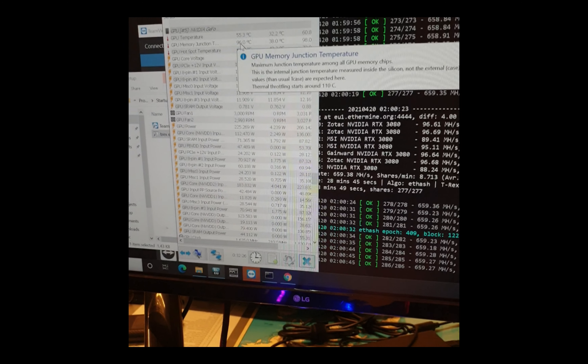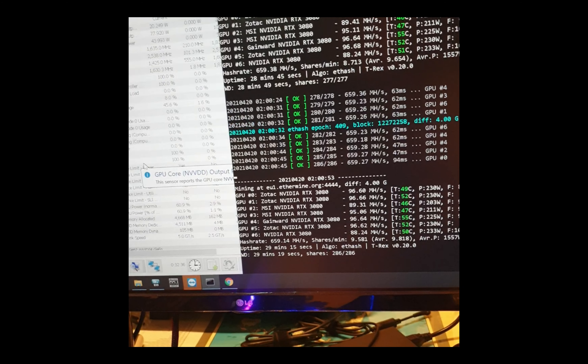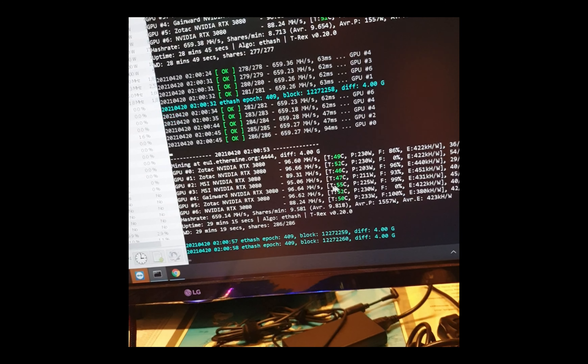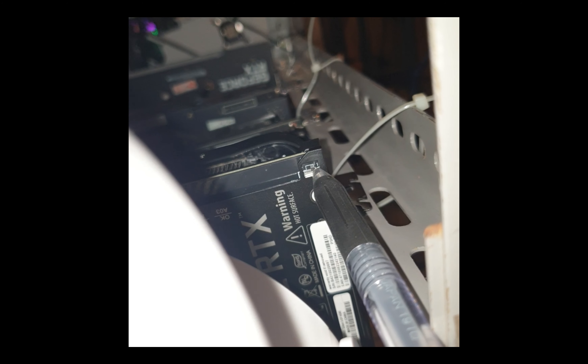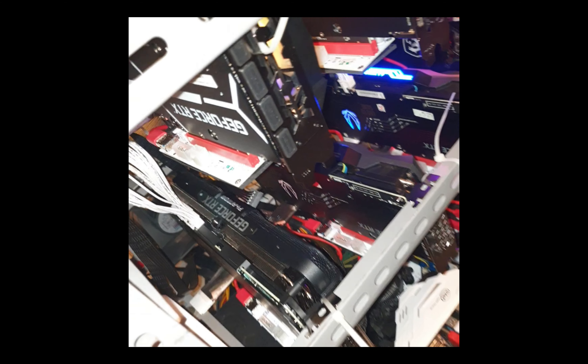I believe the Zotac has a much better thermal pad in terms of temperature management. I'm going to try to take out the OC so the temperature might decrease after I set it. I'll switch it using a pen while the GPU is on, then I'll turn everything off to be safe and turn it back on.